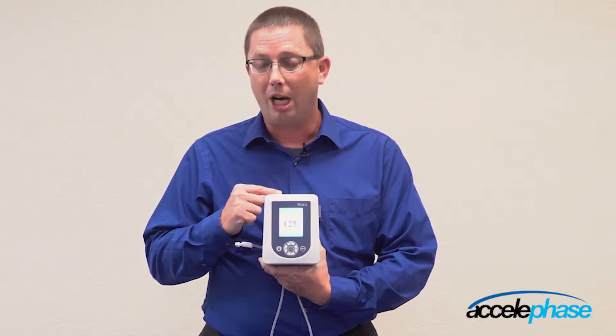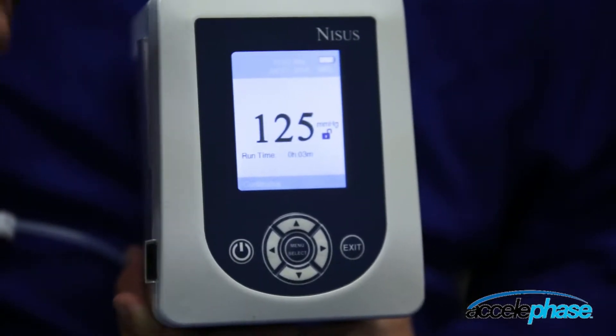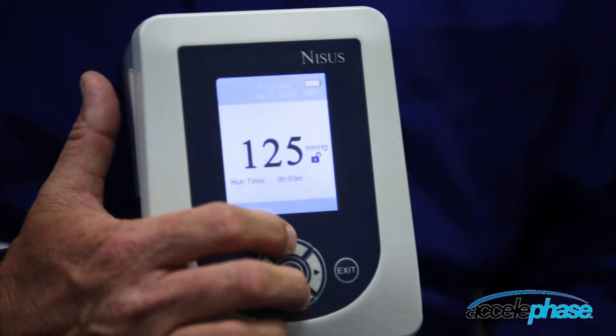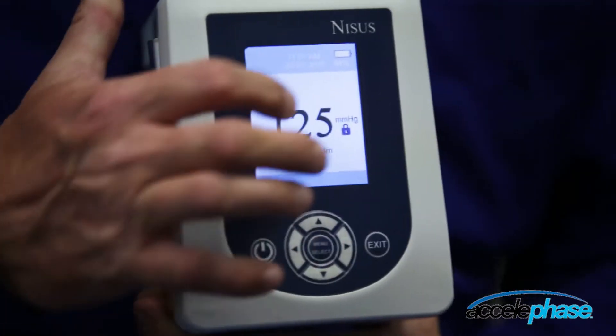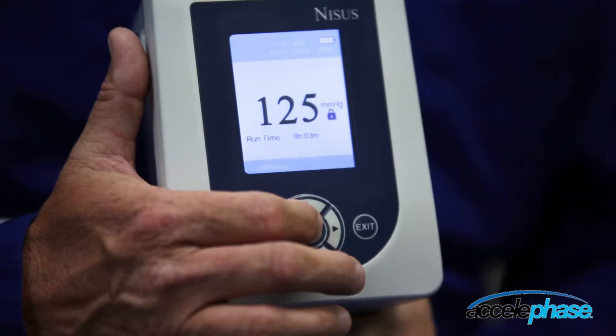To the right of the pressure setting is a lock or unlock feature. You are able to lock this pump so that no therapy settings can be changed. To lock the pump, press and hold the up and down arrows together. The lock icon goes to locked, and you cannot make any changes to the therapy of this device.